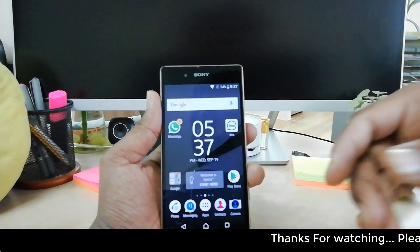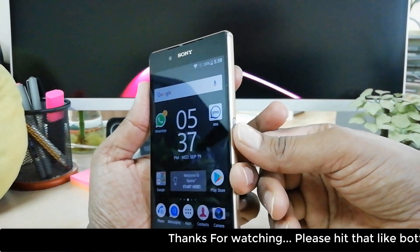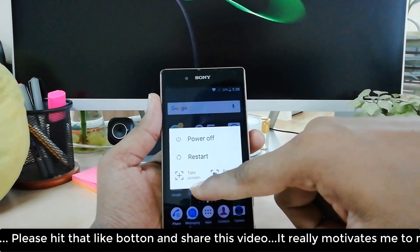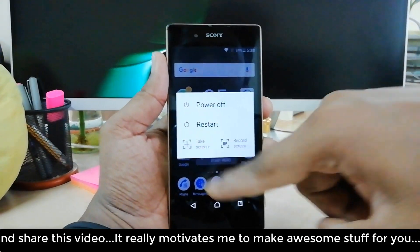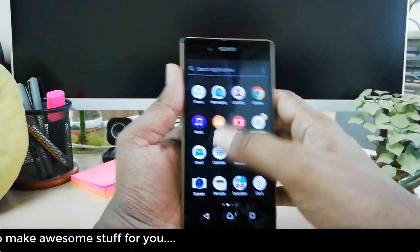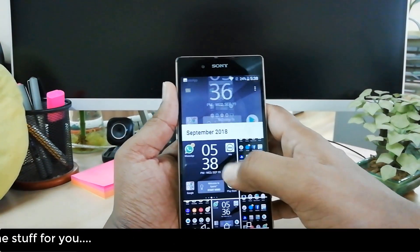Another way to take a screenshot is to long press the power button. You will see a new menu appear. Just click on 'Take a screenshot' and it will take a screenshot. This is how simple it is to take a screenshot on your Sony Xperia Z5.